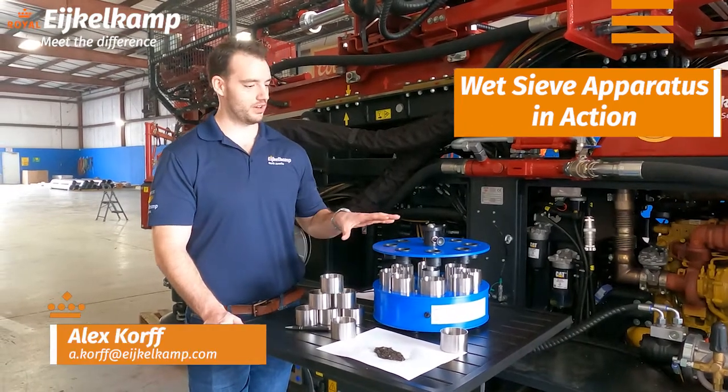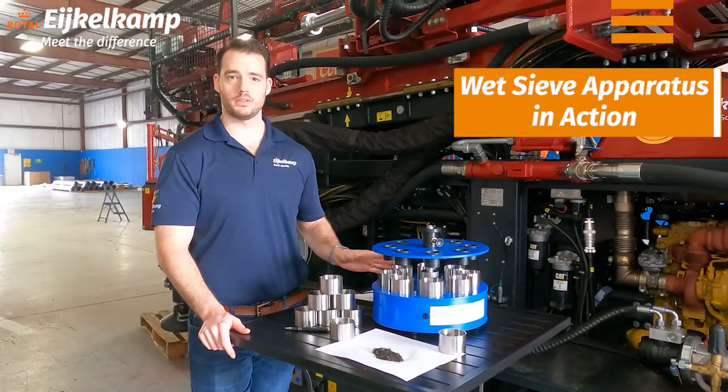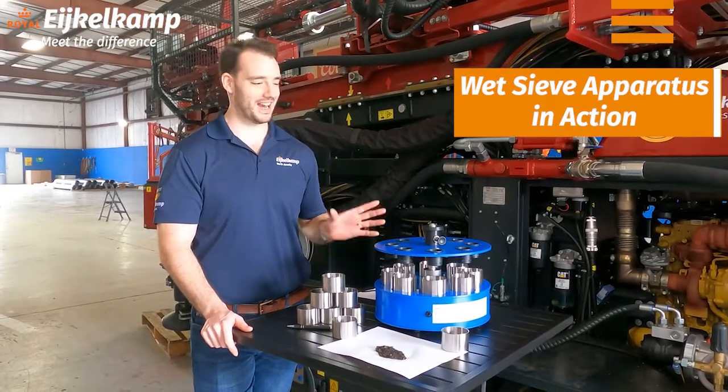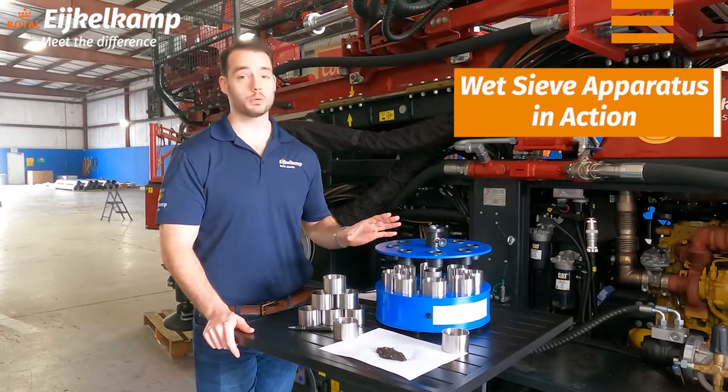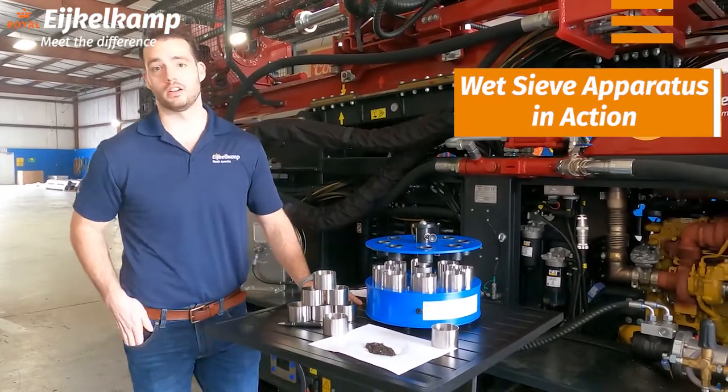Hi, this is Alex at Eichelkamp, and today we're going to talk again briefly about our wet sieve apparatus. A couple months ago we had a video on this and we got a lot of feedback where people actually wanted to see it in action. So that's what we're going to do today — we're actually going to run some soil from Wilmington through this system and look at aggregate stability.